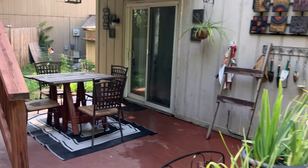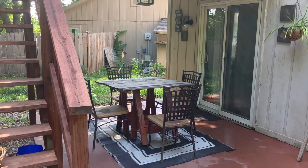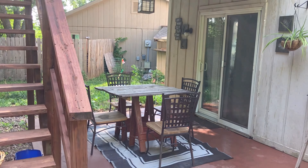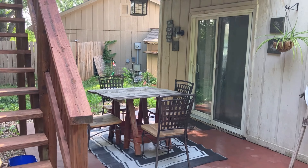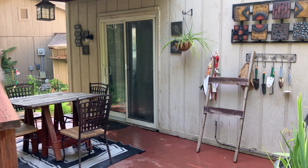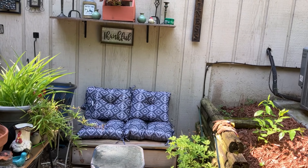Over here in my dining area, I added this black and white outdoor rug that I had. I've had this for a few years now — I bought it off season at Walmart, probably three or four years ago, in black and white since I have the black and white seat cushions.